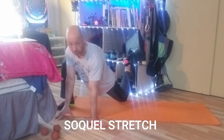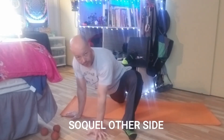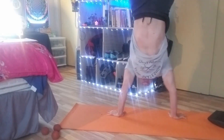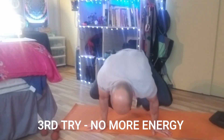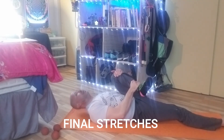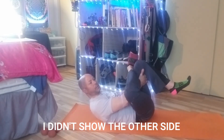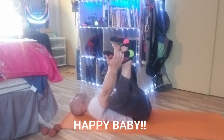This is called the SoCal. Now the SoCal stretch. I think it's really good to do a lot of wrist rotations. One of my favorite yoga poses is Happy Baby.